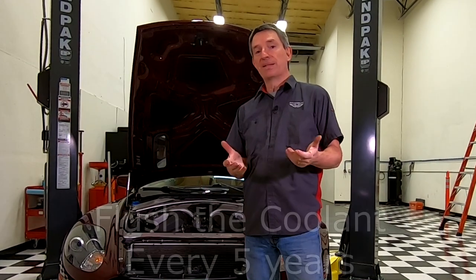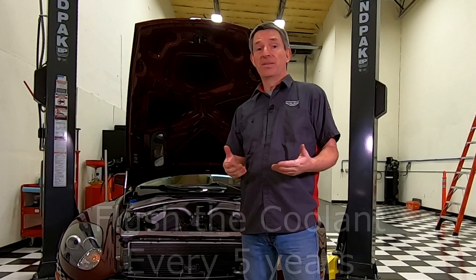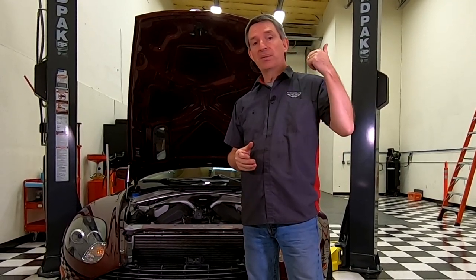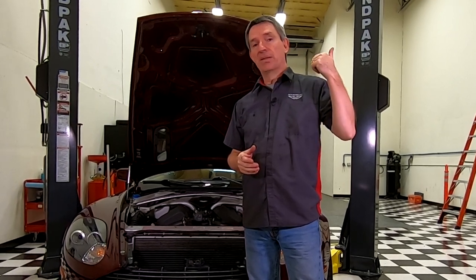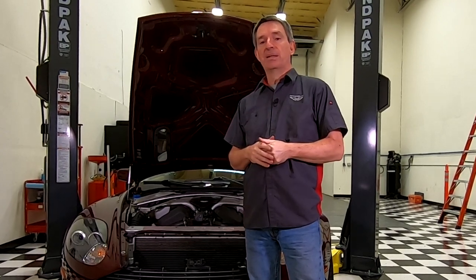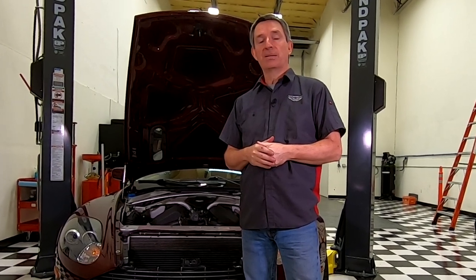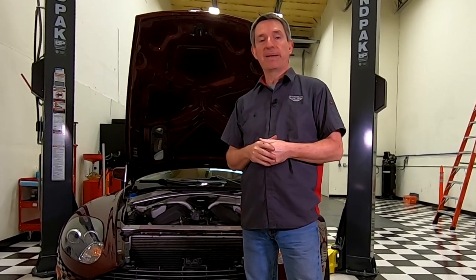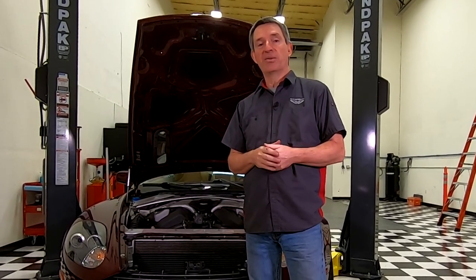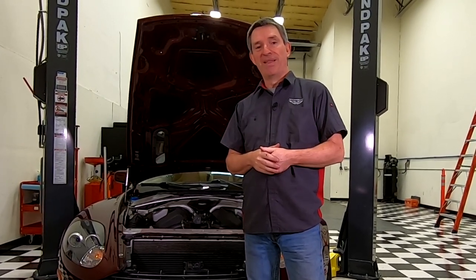As I said before, Aston recommends we do this about every five years. As you've seen, this isn't a very hard process and you can certainly get it done in a morning in the garage. Up here you'll probably find my playlist that includes what's the right coolant, how to drain the system, and the other steps of the process. Down here you'll find a link to my companion blog article showing where you can buy the coolant. If you like getting videos like this, please go ahead and subscribe to get automatically notified when I release a new one, and as always I love to hear your comments - please leave those down below. Thanks for watching.